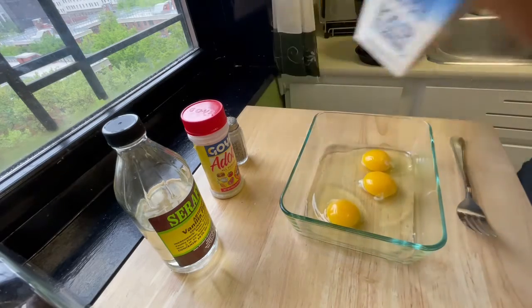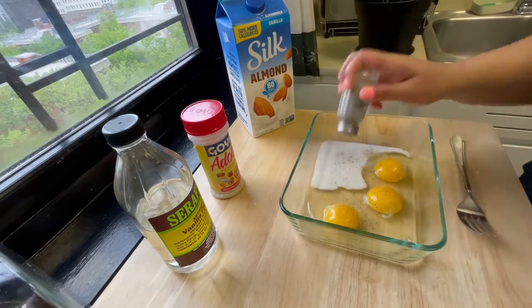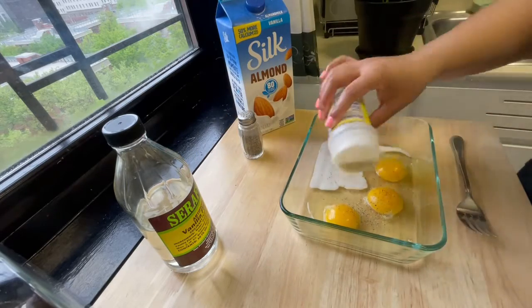You'll need some eggs, milk, vanilla extract, some adobo, black pepper, and some ground cinnamon, and most importantly sliced bread.